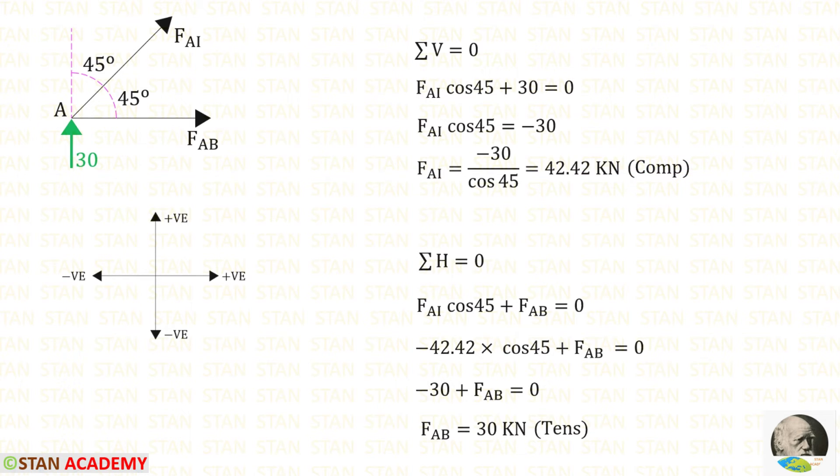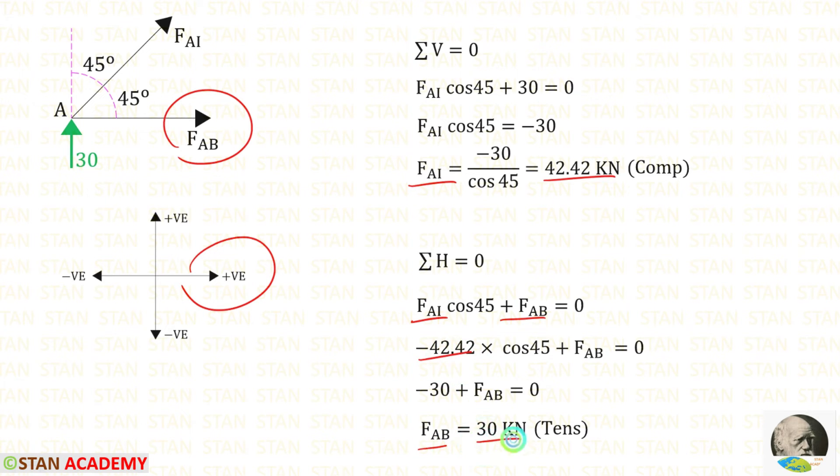Now applying sigma H = 0 at joint A: we multiply FAI by cos 45° to get its horizontal component, which acts towards the right (positive). FAB also acts towards the right (positive). Since FAI is compressive, we apply it as negative. Solving gives a positive value for FAB, meaning it is tensile.